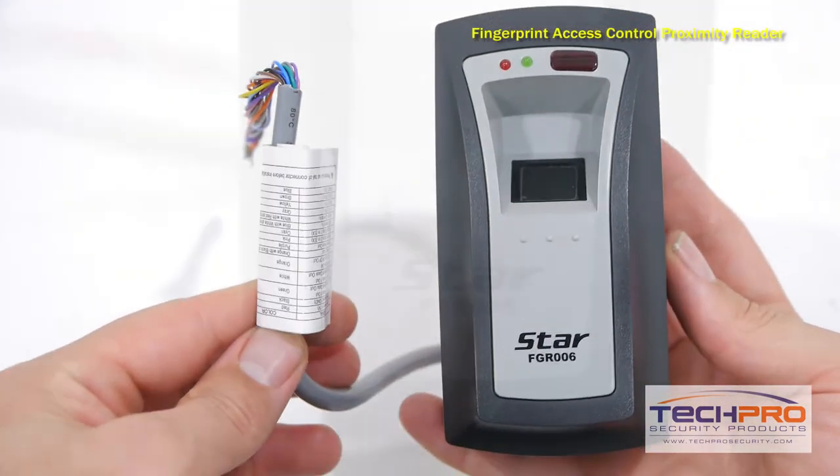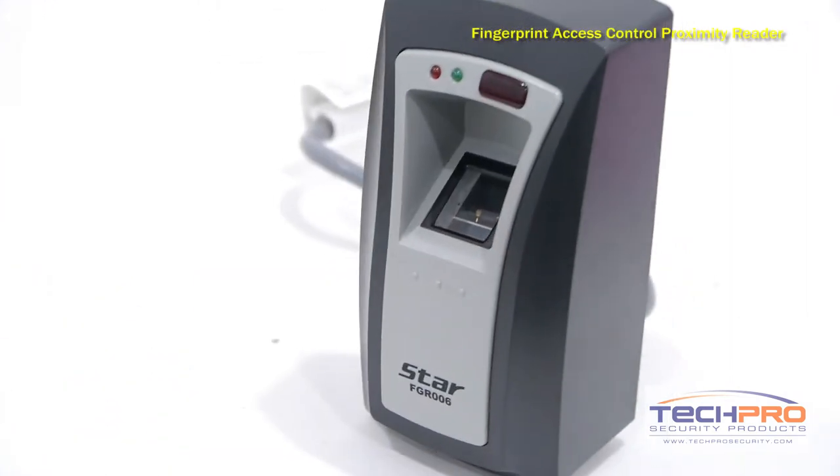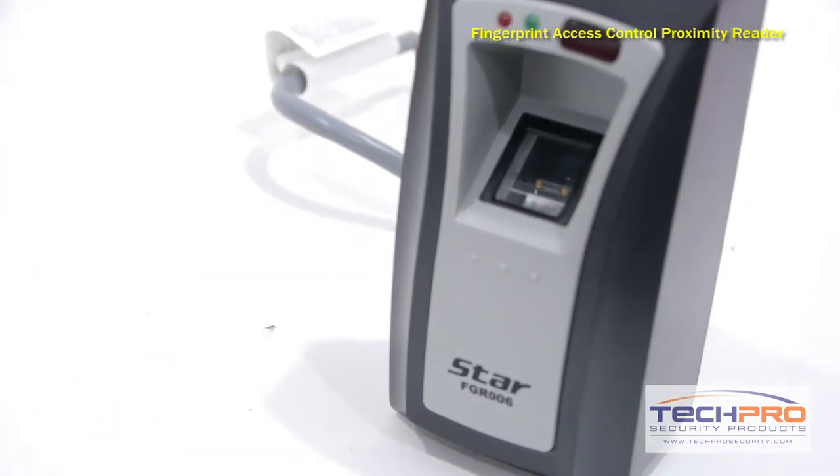For extra security, this reader can be configured to require both a fingerprint and proximity card combination. This access reader needs to be connected to an access control panel.